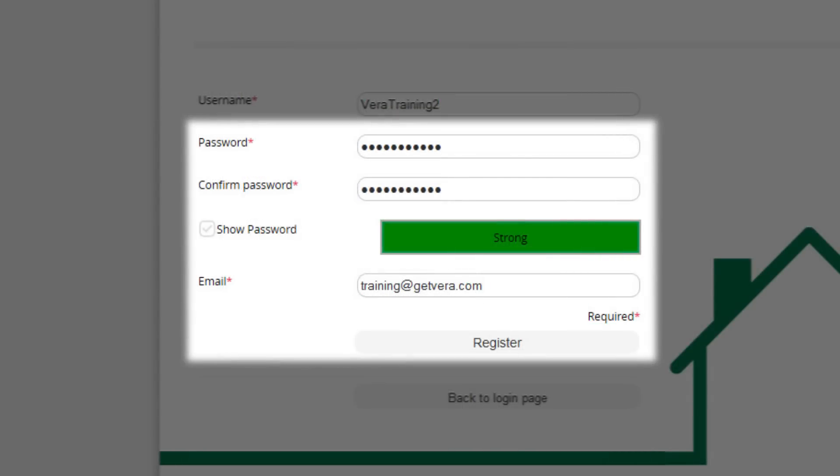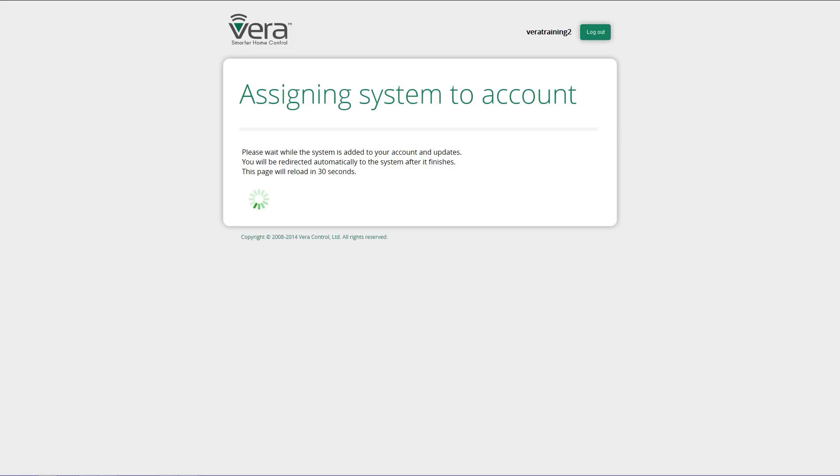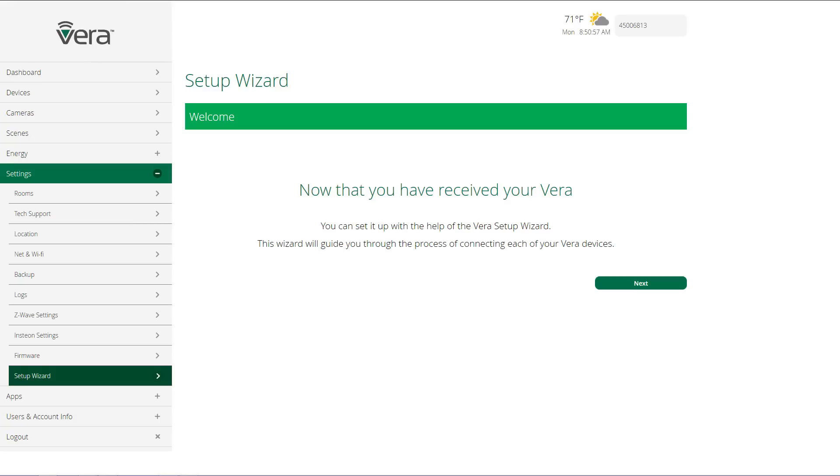Type in your email address and then click register. It takes about 30 seconds for the system to assign your username to your VeraEdge. Once your VeraEdge is assigned to your user ID, you'll come to the setup wizard. The wizard will guide you through the process of connecting each of your Vera devices and setting up your VeraController. Click next to continue.